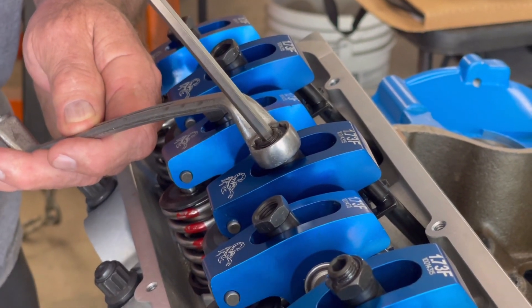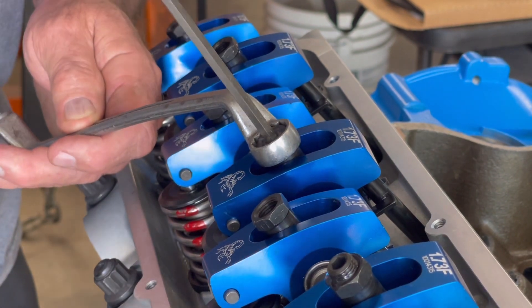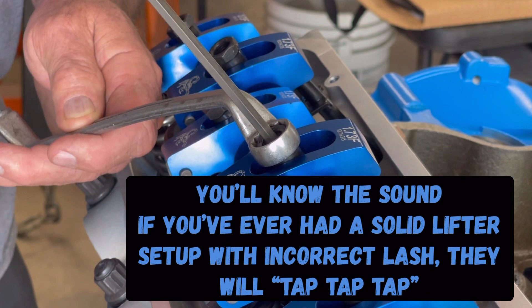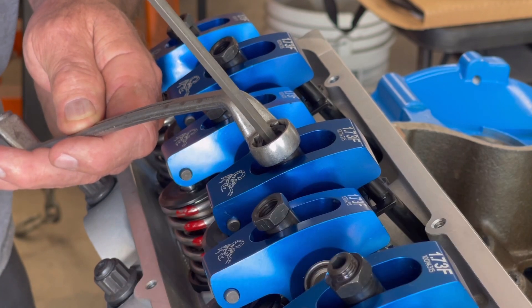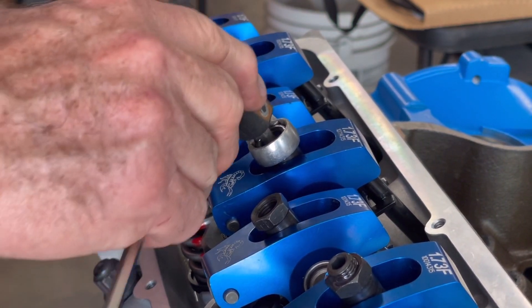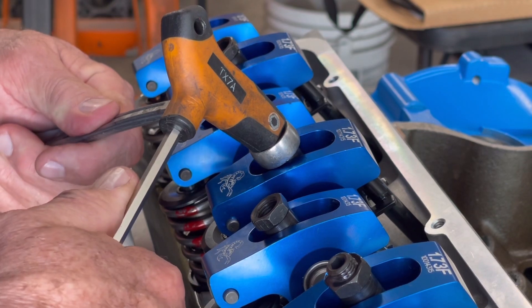You may have to adjust these again if any of them are pecking or ticking. When it's running, you have to determine which one it is and then tighten it up until the ticking goes away.